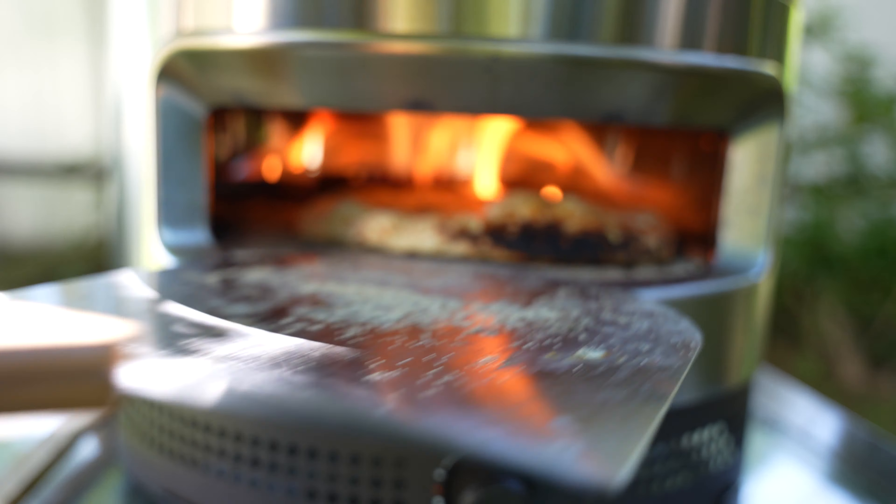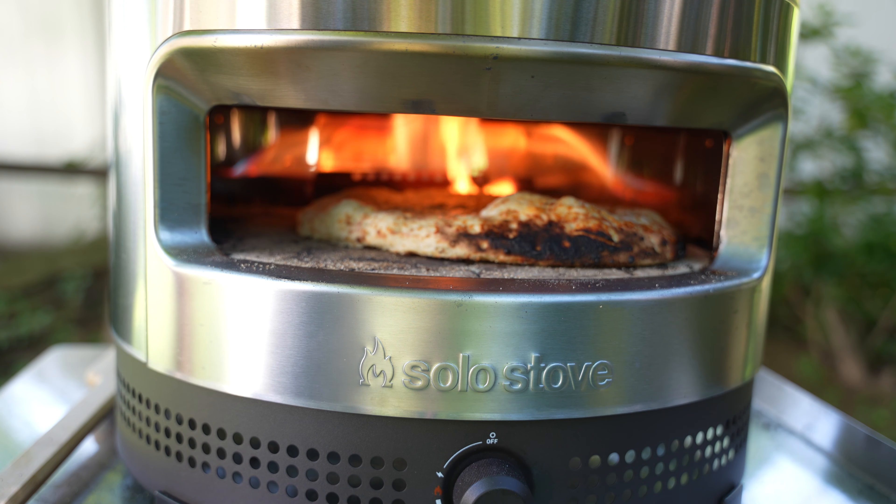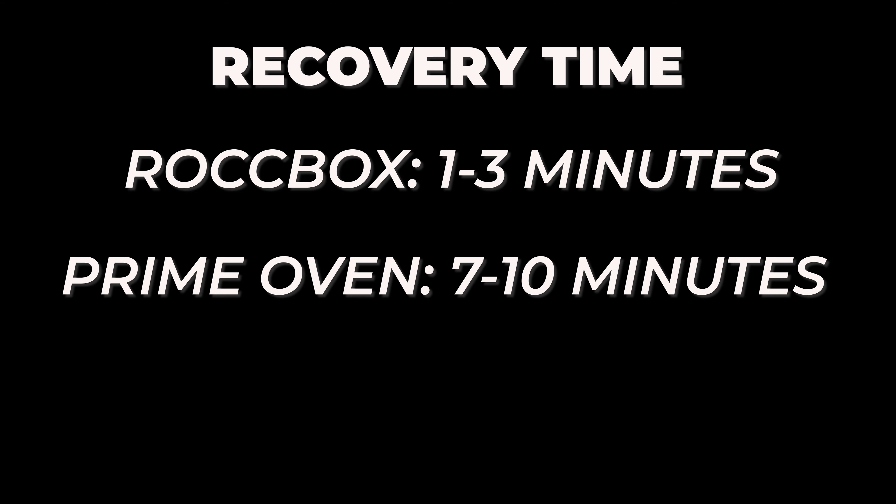One thing I did notice is that the recovery time — the time it takes for the stone to reheat between pizzas — was a little longer than some of the other ovens in this category. For example, the Gozney Roccbox takes less than three minutes for the stone to heat back up. I found that the Prime oven needs seven to ten minutes between pizzas to ensure a good crispy bottom.